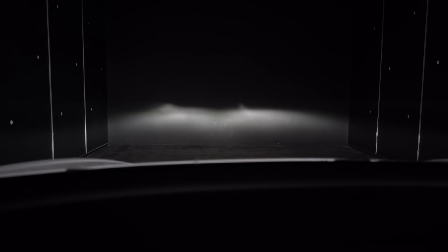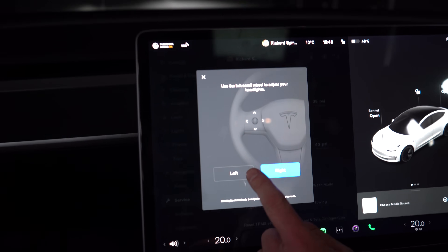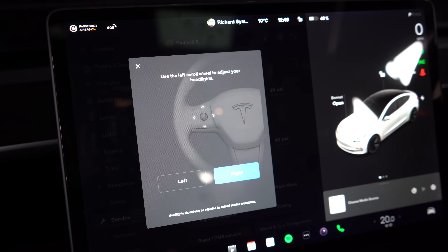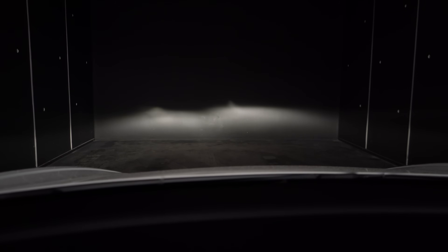You can see that the right-hand headlight is sitting too high. I can now select to adjust the left or the right headlight — I'll select the right-hand headlight — and I now use the scroll wheel on the steering wheel to move that down. As I scroll that down you can see that headlight is coming down.